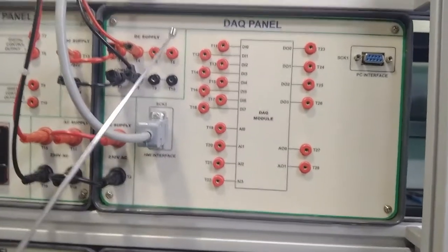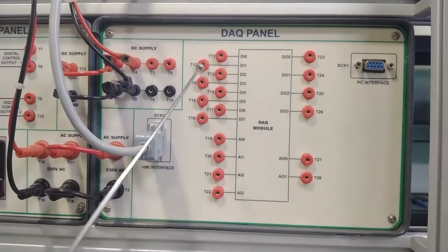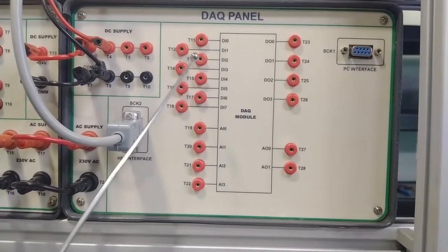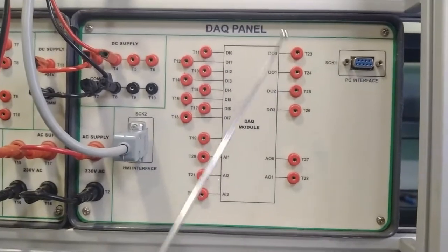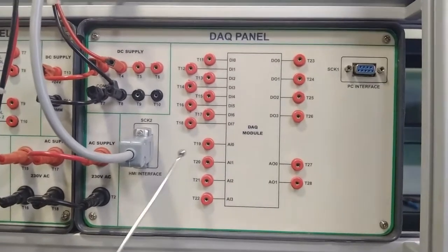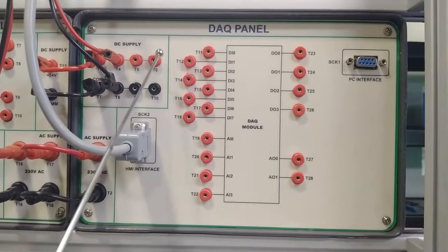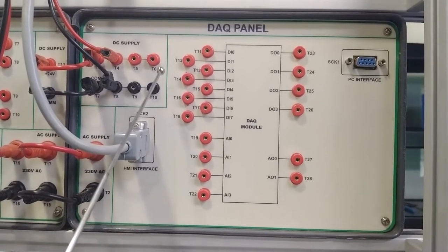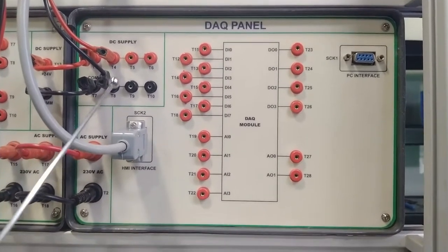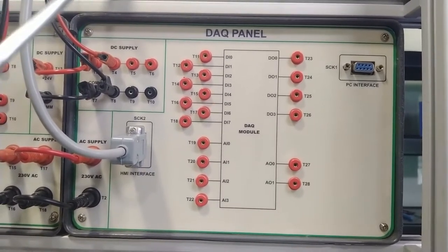Moving on, we have the DAQ panel module — the data acquisition and control panel. It features 8 digital inputs, 4 digital outputs, 4 analog inputs, and 2 analog outputs. PC and HMI interface communication cables are provided. A 24V power supply is distributed on this panel, and there is an AC supply input for the DAQ panel module.